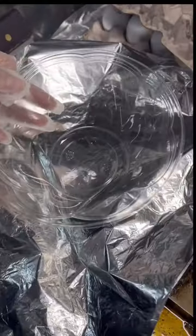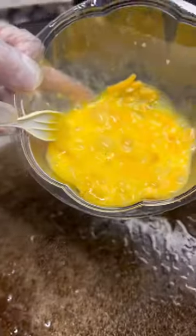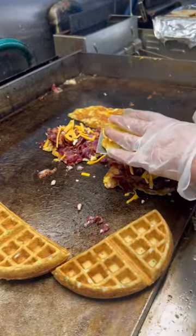First, we gonna put the bacon on the grill. After we put the bacon on the grill, now we crack three eggs. Now we pour it on the grill. Once everything's ready, now we stack it up.